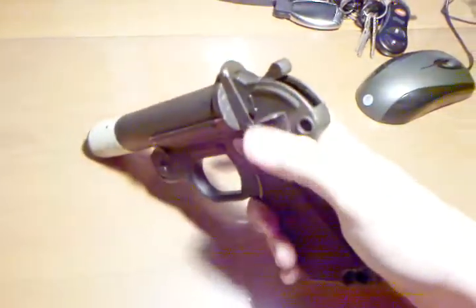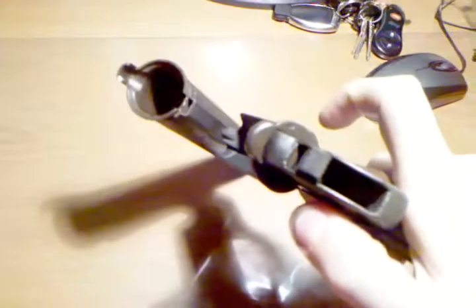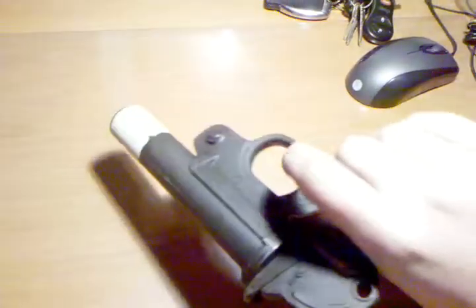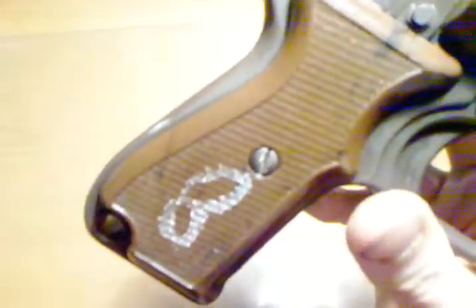The release right here opens it up and tips up the barrel. It's a 26.5mm flare gun. This particular one is dated 1962, and it has an 8 or a B or something in paint on the grips.